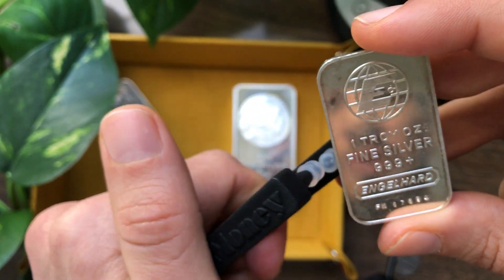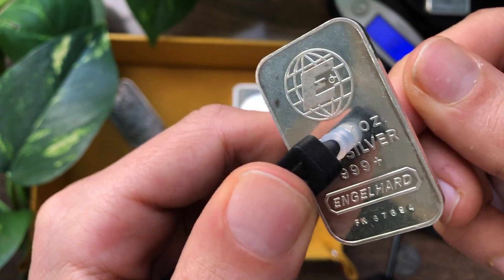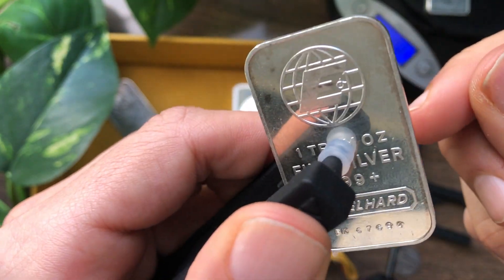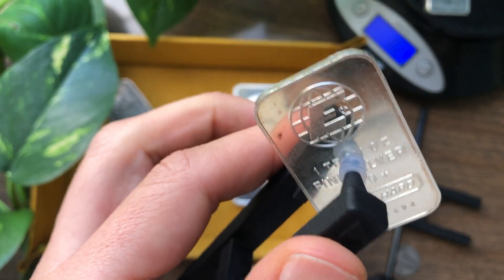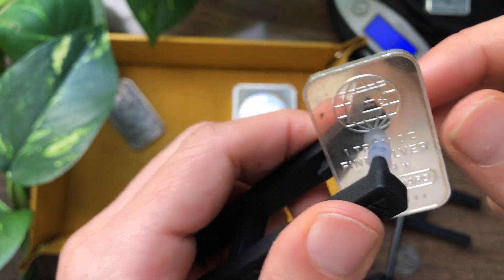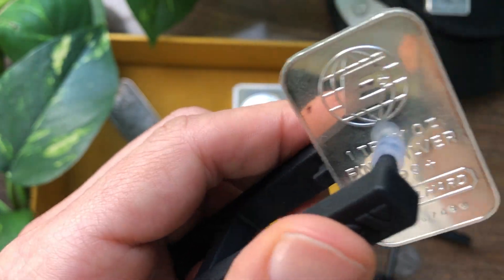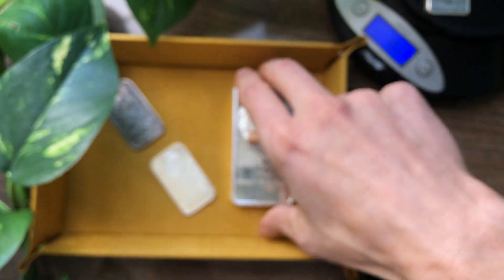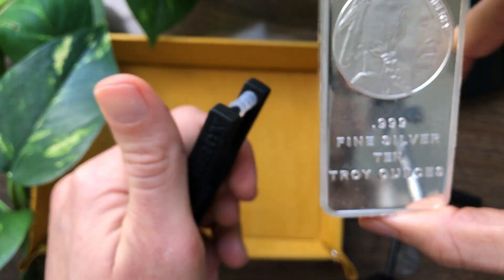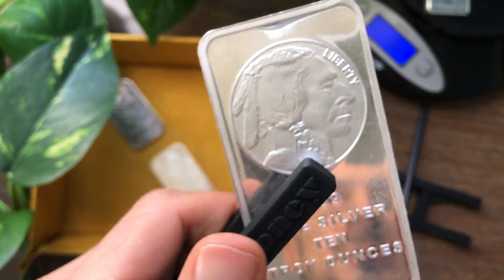When you guys get this pocket pinger, if you do get one, and you practice with a few different types of silver bars, you'll start to train your ear to what silver actually sounds like. So even though this one has a different manufacturing process, a different finish, a different purity, you can still tell just by listening to it that it is authentic silver. There will be other fakes too that are made of brass or copper with different sounds, but they definitely will not sound like silver.